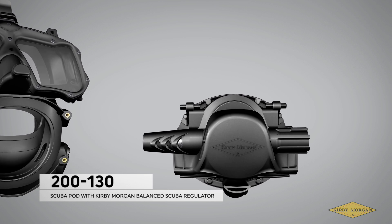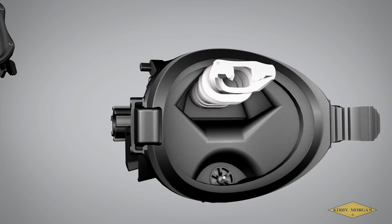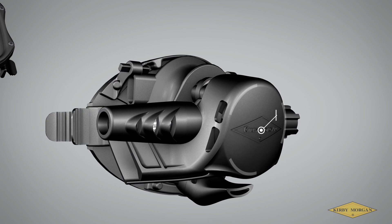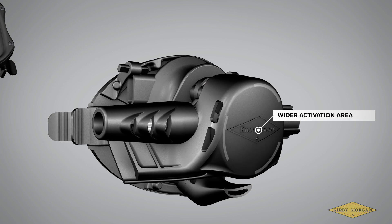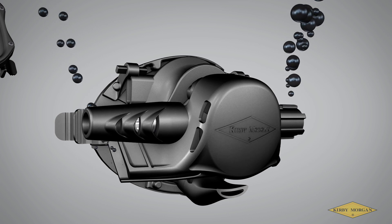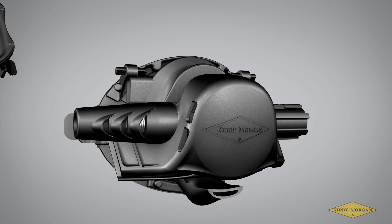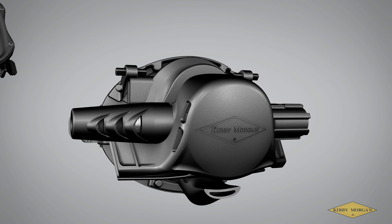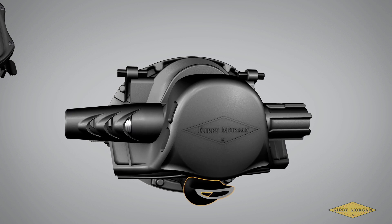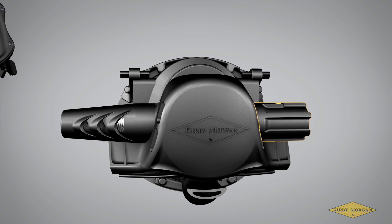Part number 200-130, Scuba Pod with Kirby Morgan Balanced Scuba Regulator. This Scuba Pod includes the latest and most advanced Scuba Regulator in our product line, the Balanced Scuba Regulator. The flexible shroud gives the diver a wider activation area over traditional purge button systems. This shroud also incorporates a central attachment point that improves regulator hose stability and a wide exhaust that deflects exhaust bubbles away from the diver's field of vision. This Scuba Pod with a Balanced Scuba Regulator comes standard with a balanced water purge tube that, unlike the Tilt to Purge system, enables the diver to clear and dewater the pod hands-free. The regulator is equipped with an adjustment knob that allows the diver to fine-tune breathing effort throughout the dive with little effort and less rotation than traditional adjustment knobs.